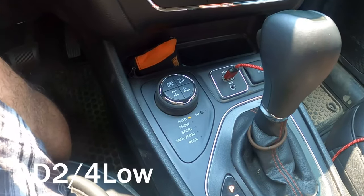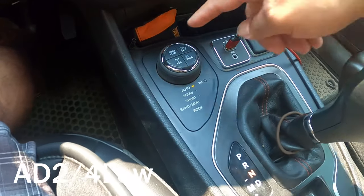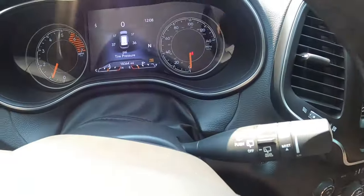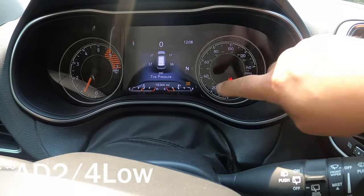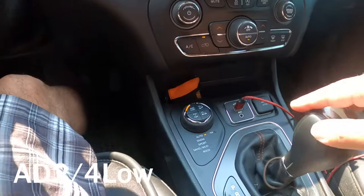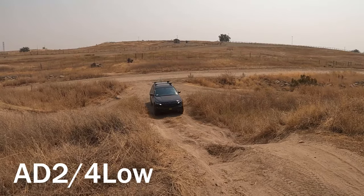To put it in 4-low, you simply hold the brake, put it in neutral, and push the 4-low button. It's going to blink, and the dashboard will eventually show 4-low in the bottom corner. Once that's done, pop it into drive and you're on your way. This is what that looks like.